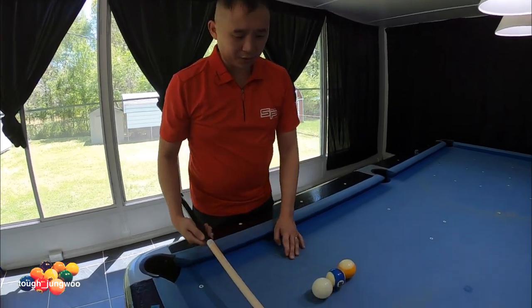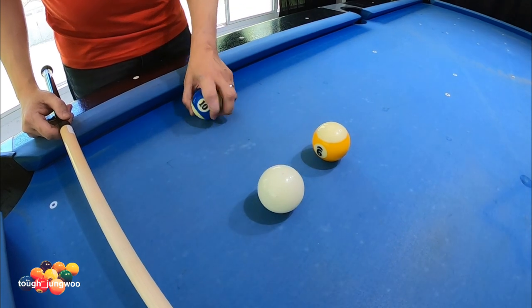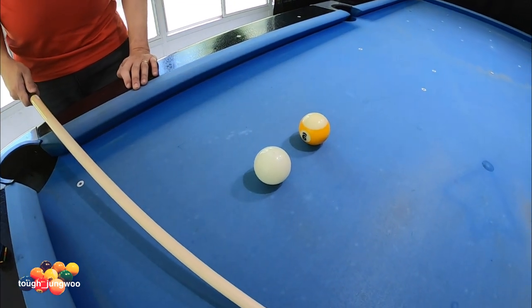For the dart stroke, I'm going to go ahead and try that out. I'm going to have the cue ball a ball-width apart from the object ball. As you can see, this is where the 9-ball is — the object ball and the cue ball are about a ball-width apart. Let's go ahead and test out the dart stroke and see how well it jumps.